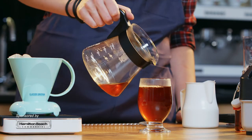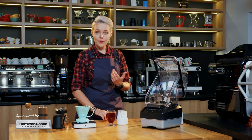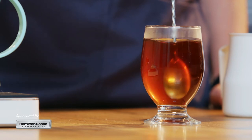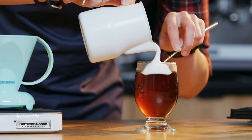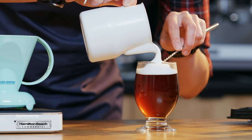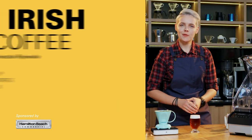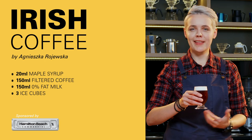If you brewed too much coffee, please remember to leave at least one centimeter of space for the cream. I'm gonna mix the coffee and syrup, and the key thing in Irish coffee is the separate layers of hot coffee and cold cream. Here we go — the lighter version of Irish coffee is ready. Hope you will enjoy it and thank you for watching.